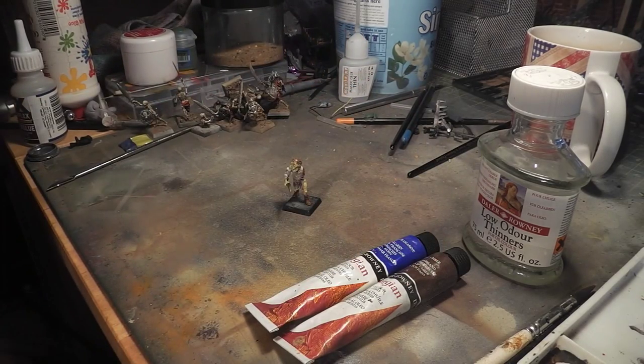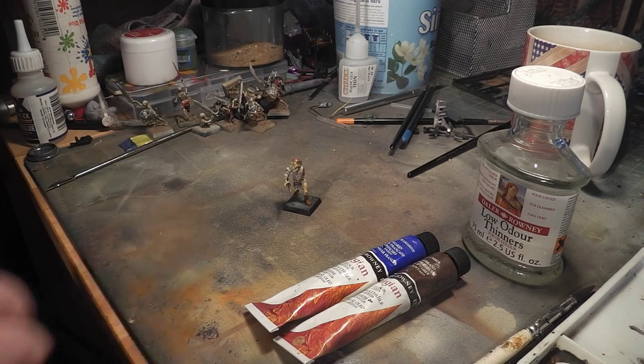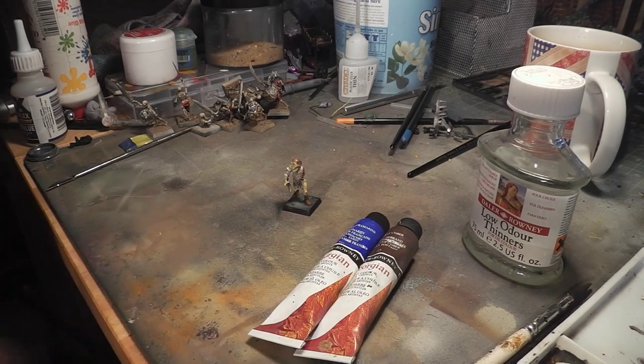Hello YouTube, this is Andy from All Things Mini with another episode. Today I am going to show you my take on using oil washes.